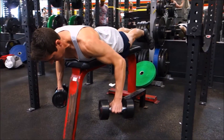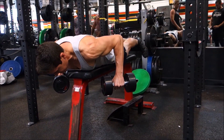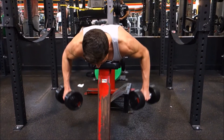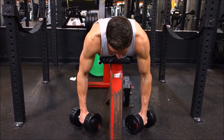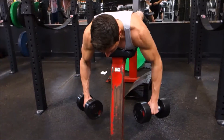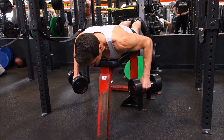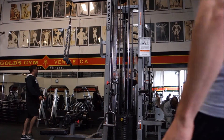As you fatigue it gets easier to let the dumbbells come in close to your body, but we want to keep them out to our sides. The angle can be a little misleading — my elbows are actually pretty far out, not perpendicular to my torso, more like about 60 degrees away from my side. It's about finding the angle that puts maximum tension on the posterior head of the delt while minimizing involvement of the lats and other muscles.